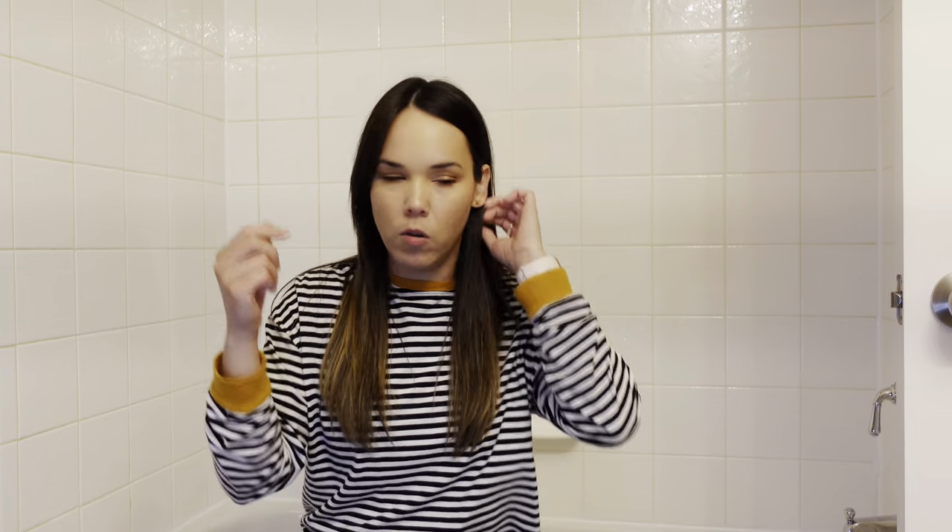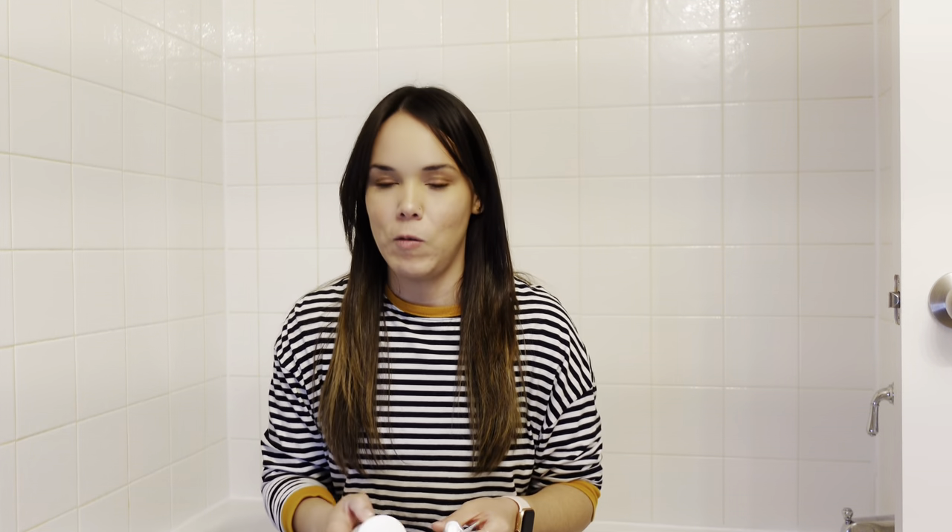I mentioned last week this grout is making my eye twitch. It's very yellow right now. I just want to make it fresher, renewed, so everything looks beautiful and brand new. I did my research and I got two products that we're going to be trying, and you're going to come along with me on this journey.